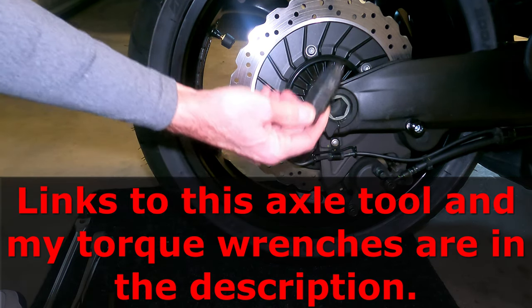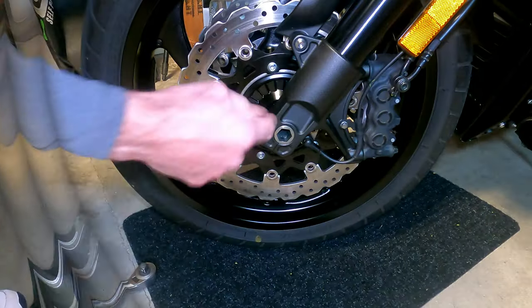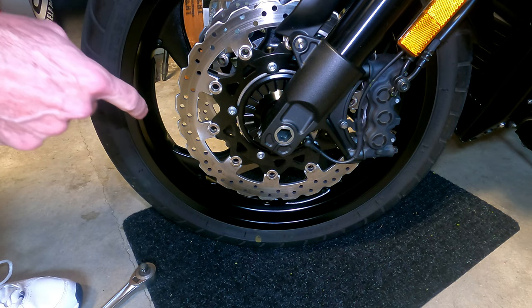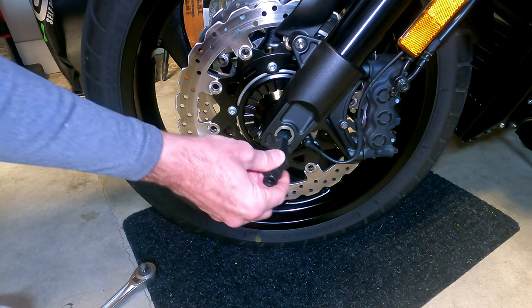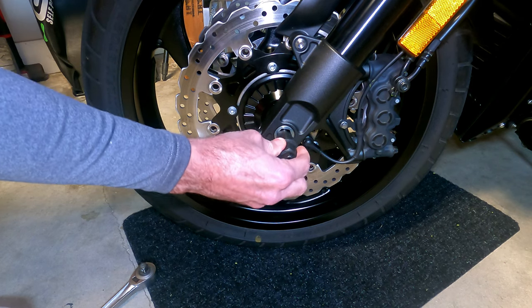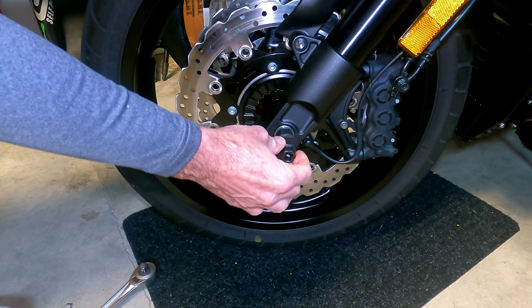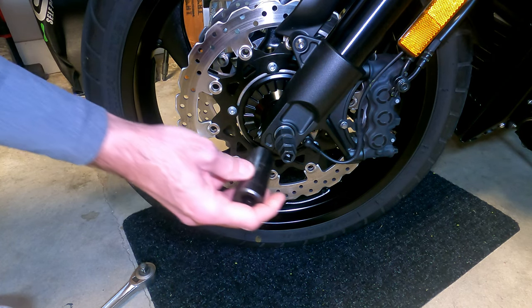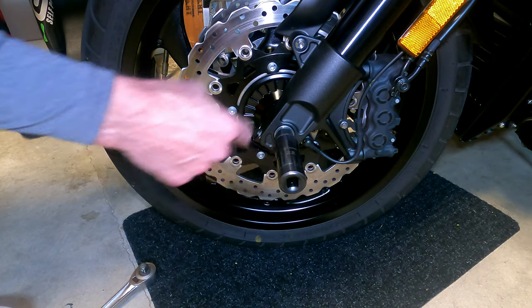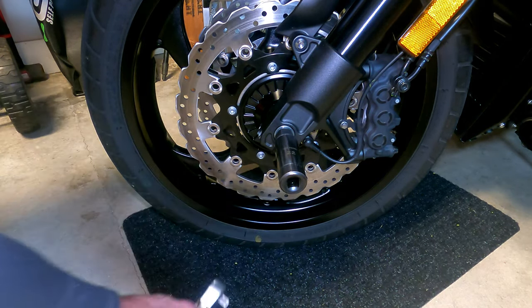The front tire can use the same tool, but it's a different size — I will show you that. As you can see, the front axle is a little bit smaller than the rear axle. As I stated before, it's actually 19 millimeters. Just like on the rear, you simply insert it into the axle, and this also exposes the 22-millimeter hex on the outside. So if I need to remove the front wheel, I will do the same thing as I did on the rear — use the 22-millimeter socket with the 1/2-inch drive for more leverage.